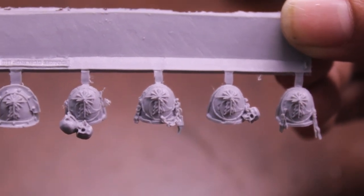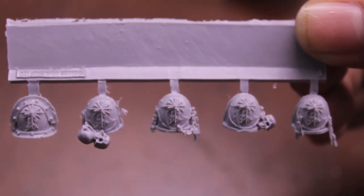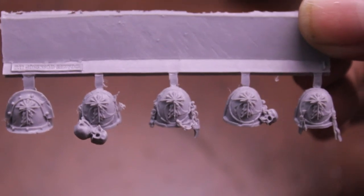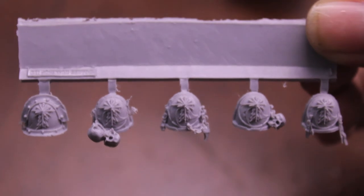I'm still waiting for the transfer sheets that have the chapter insignia of the Astral Claws. But if I'm building up Space Marines and want to build up some more Astral Claws, these 10 shoulder pads I think are going to be a great way of doing that.